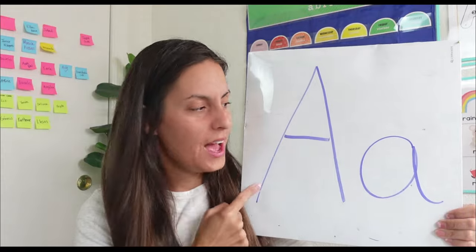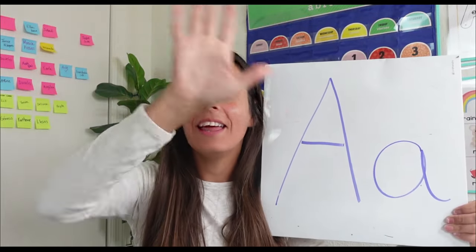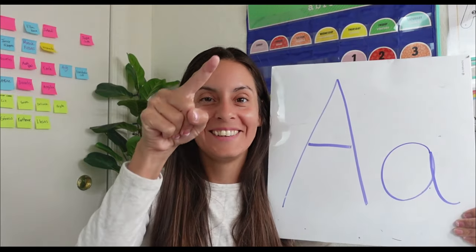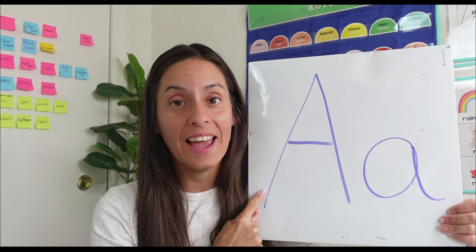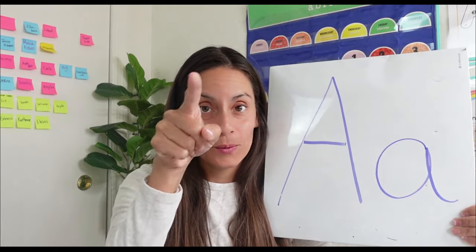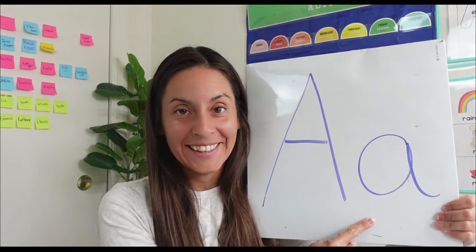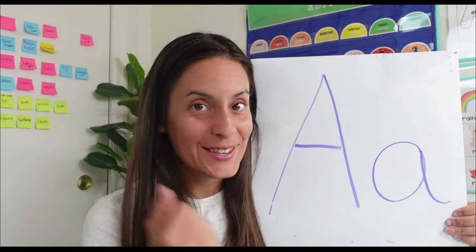Do you know how to write letter A? Let's write letter A in the air like this. One, two, three. Big A. Let's write small A. Big A. Small A. Nice job. Are you ready to practice? Let's go.